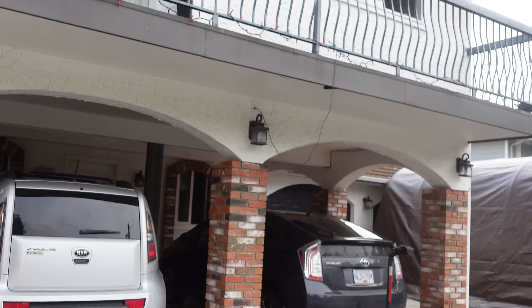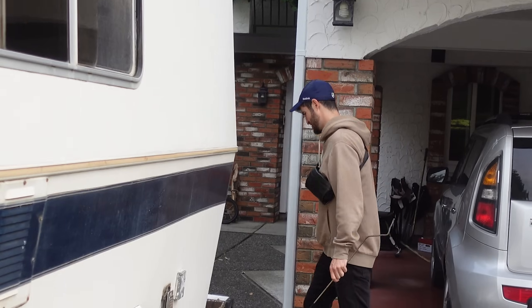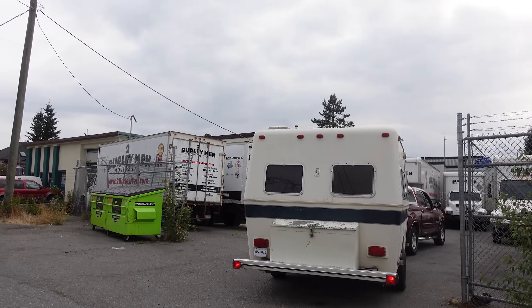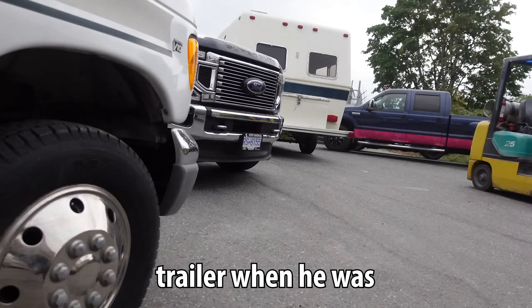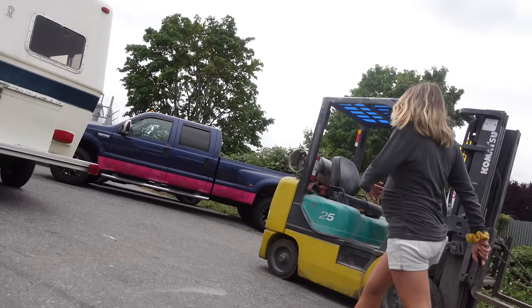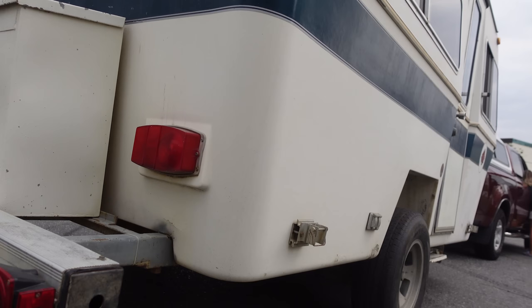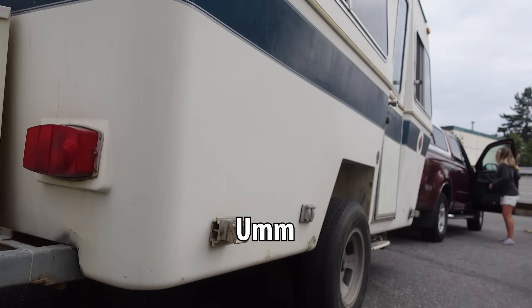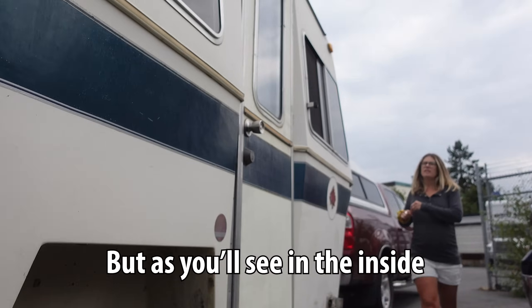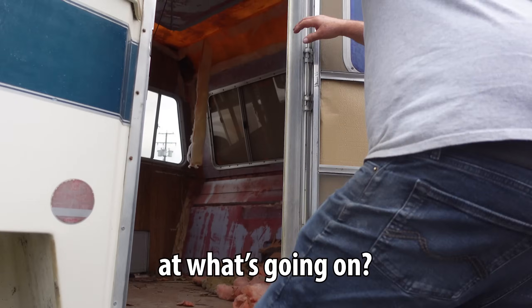Levi, how are you feeling about this? I'm pretty nervous. We used it as kind of a work trailer when he was out in the field, doing logging jobs and stuff like that. But he sold it to me for four grand, so I figured it was worth kind of the risk if I could make it work. As you'll see on the inside, the roof has sagged in. We stripped it out to give you a better look at what's going on.